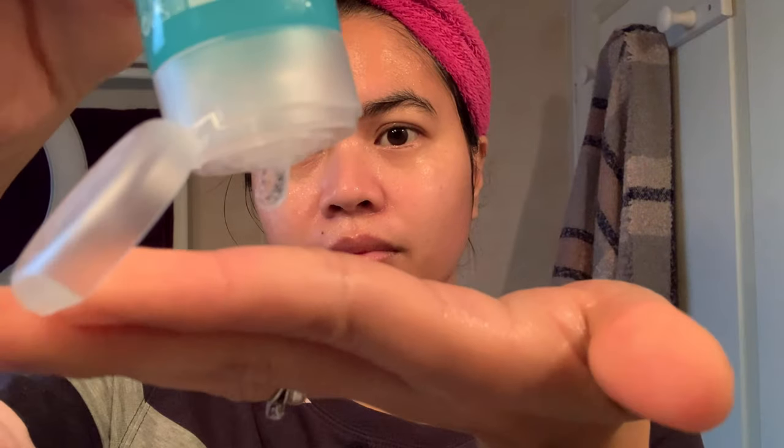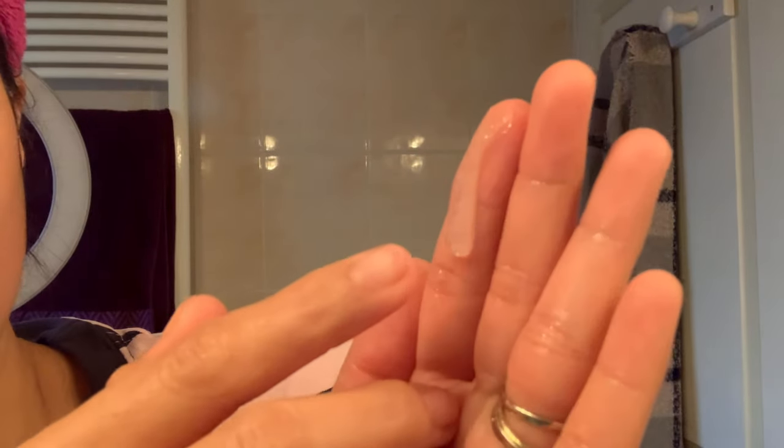Now I will exfoliate my face with a wet face. Look at that — you can see there is something like a crystal inside. This is a bamboo micrograin which will help you exfoliate the dead cells on your face. I said earlier it's nice to wash your face after your shower because a warmer shower will help open your pores, making it easy to take out the dead cells.